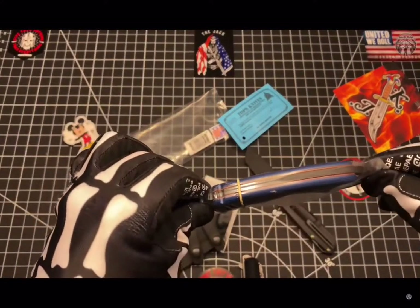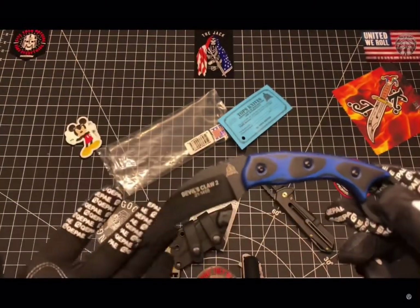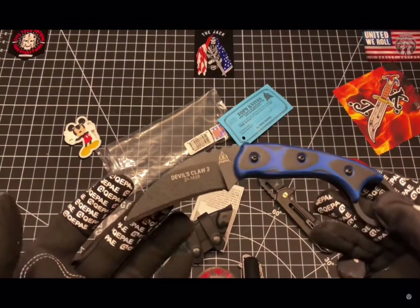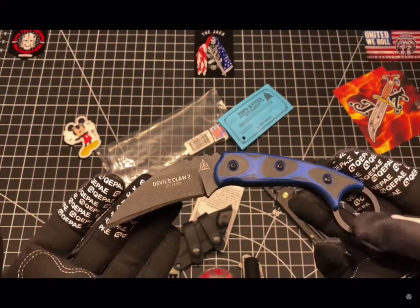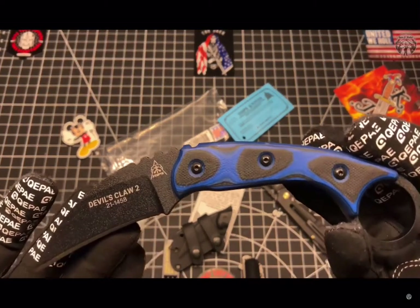Go ahead and get the wrapper off of it — should have done that first thing. Everybody likes a raw dog.